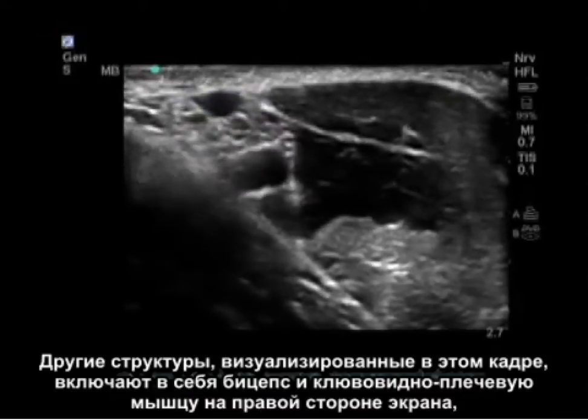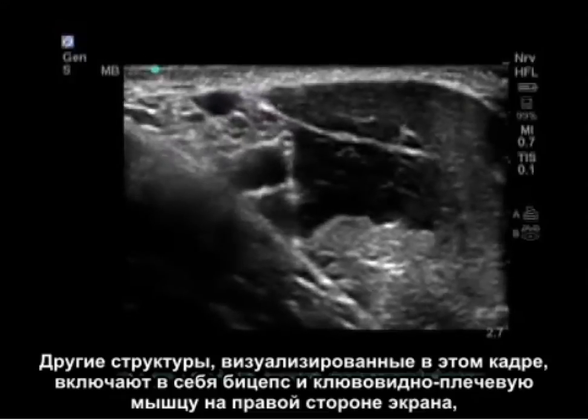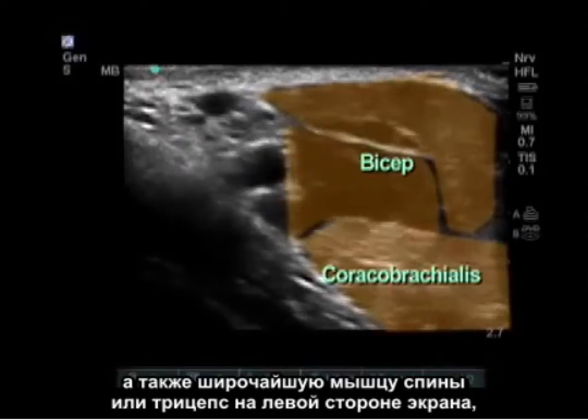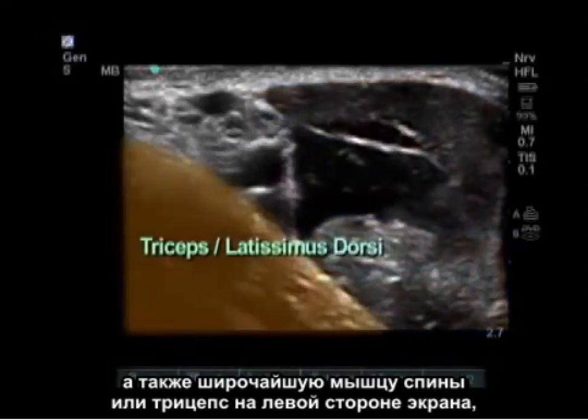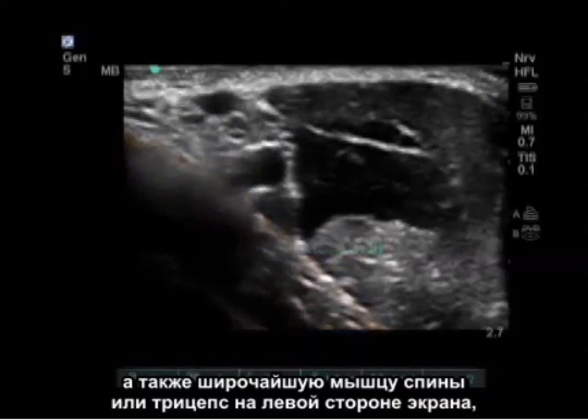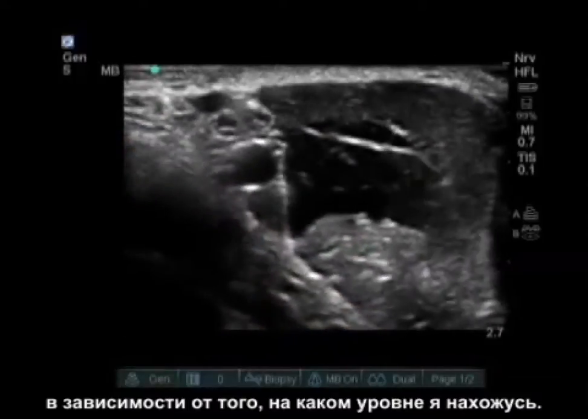Other structures visualized in this shot include the biceps and coracobrachialis on the right side of the screen, and either the latissimus dorsi or the triceps on the left side of the screen, depending on what level I am at.